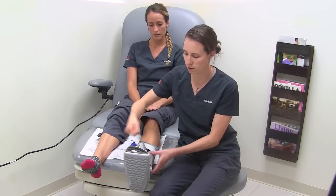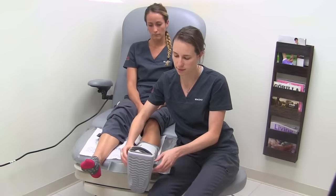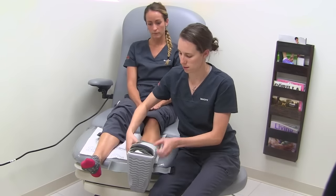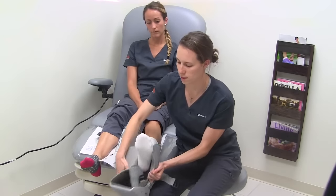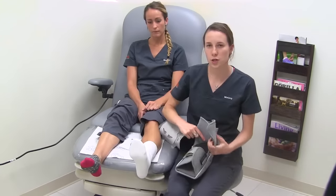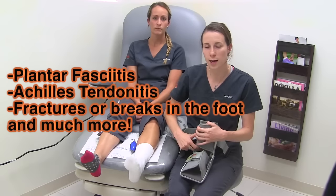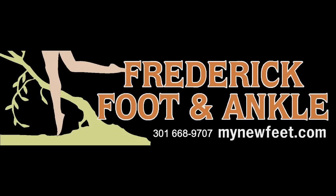Remove the Velcro on top and on bottom after all the air is out of both air pockets. Cam walkers are used for plantar fasciitis, Achilles tendonitis, any fractures or breaks in the foot.